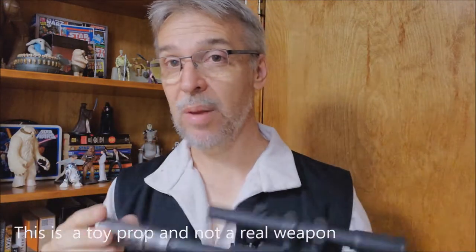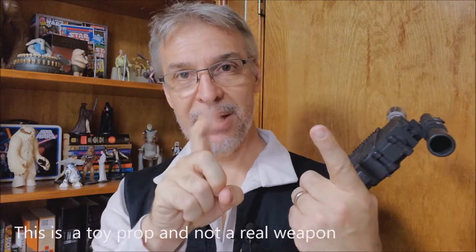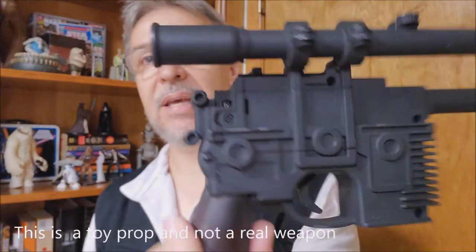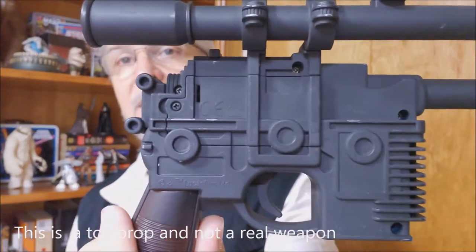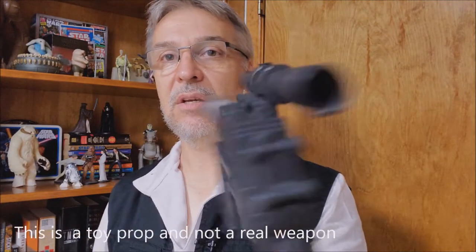Then the last thing I did was go back in and do the details. I took the silver spray paint, sprayed the end of a Q-tip, and then went through and hit all these edges where the gun might have hit a table or been bumped up against something and the black scratched off. I think that's a good detail and gives it that Star Wars lived-in-universe feel.